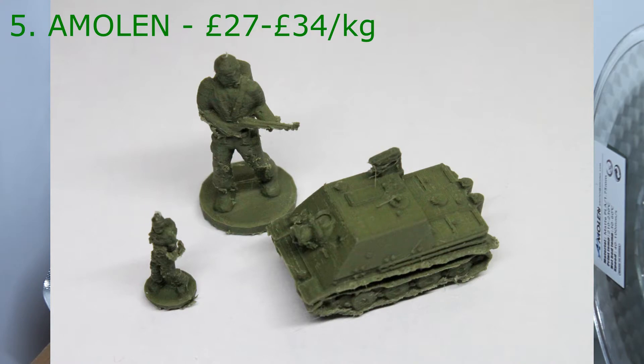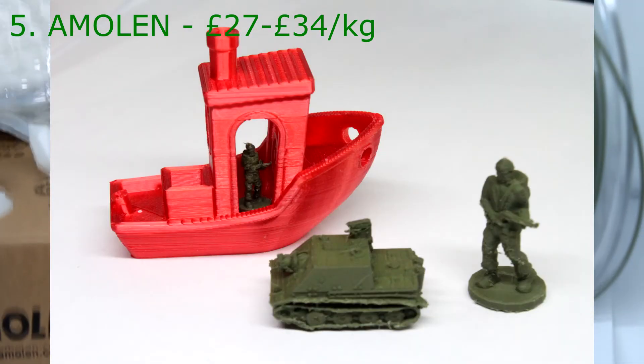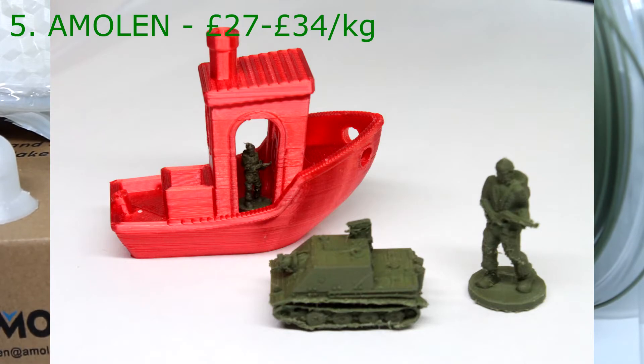The army green colour, which is officially called olive green, I'm actually quite impressed with. It looks bad on camera but that's because it's really small — I've printed these things on a 0.2mm nozzle. For example, look at the tiny man in the Banshee for scale.